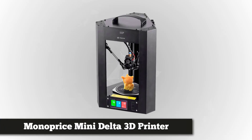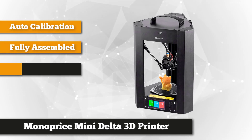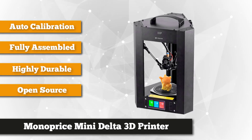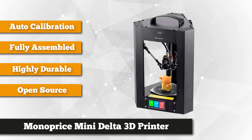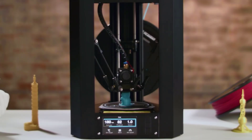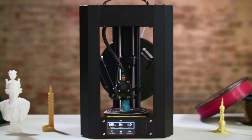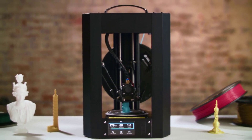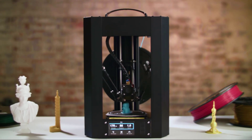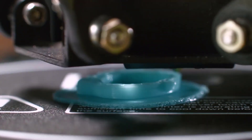Wrapping up our list at number 5 is the Monoprice MP Mini Delta 3D printer. As the name suggests, this printer is built with speed and portability in mind. Standing at just 15 inches by 10 inches, it has dimensions ideal for small to medium sized printing models. The Mini Delta comes with an easy auto calibration and leveling feature which levels the printing bed within seconds, reducing downtime.